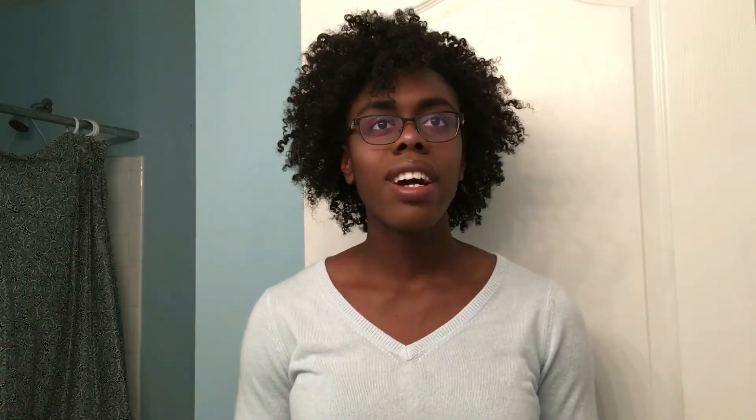The only product I've liked so far is their edge control — everything else I've tried has just been disappointing. But I kept telling myself there's no way they could be that bad across the board. So when I got this deep conditioner I had such high hopes, and when I was applying it to my hair and it just wasn't working, I was so disappointed.